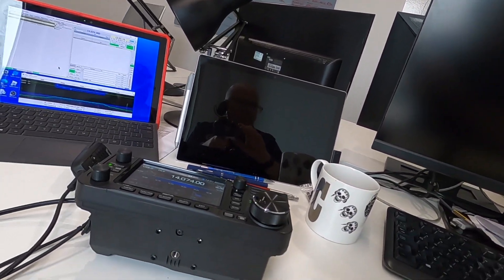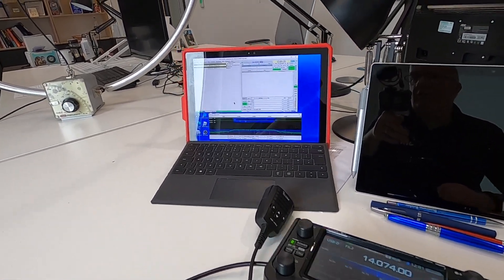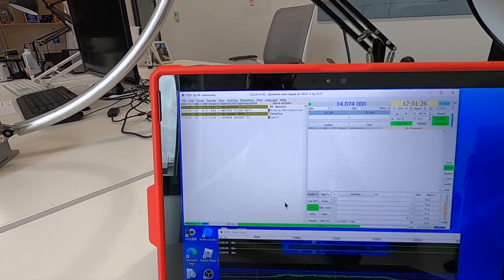Let me just show you the setup. We've got Russia, Portugal, Croatia, EU, Russia coming through on the waterfall. I'm not going to mess about turning the mag loop — I've only got a small amount of time because I need to clean my desk and crack on with some work.